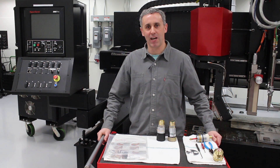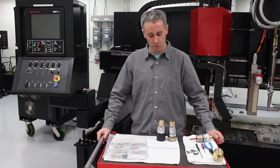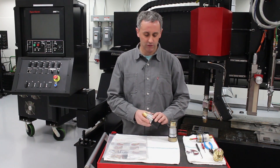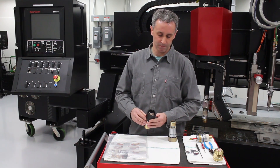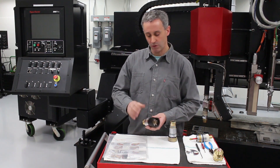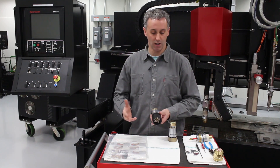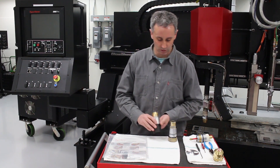Hello! We're here in a Hypertherm lab and over the next couple minutes I'm going to show you how to rebuild your HPR torch. I've got here an HPR standard torch and an HPR XD torch. There are really two areas on the torch that should be rebuilt over time: the area on the back where the gas and the coolant come into the torch, and the area on the front where the consumables attach to the torch. We recommend doing this at about every 500 arc hours, and this will help you maintain excellent cut quality and consumable life and extend the life of your torch.